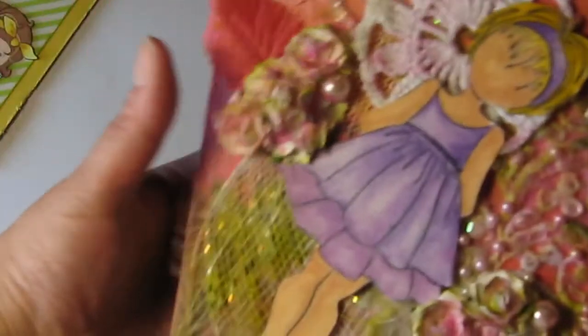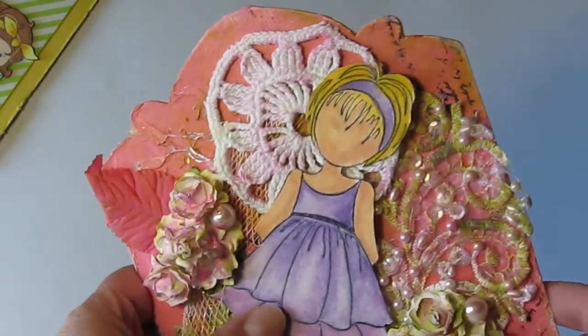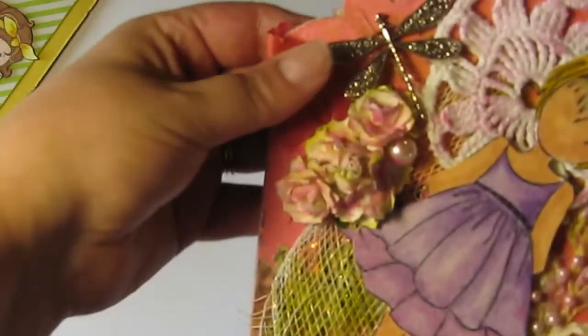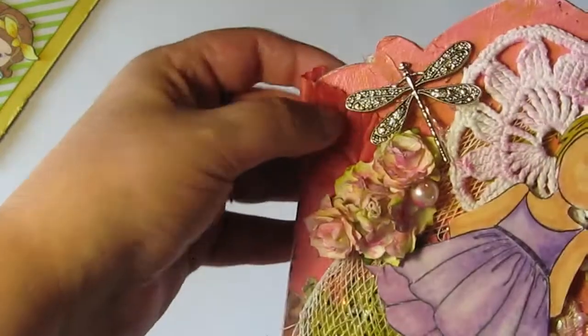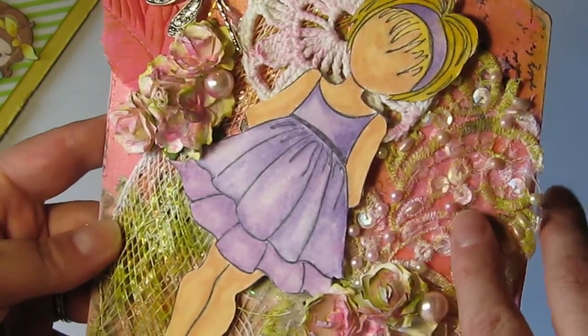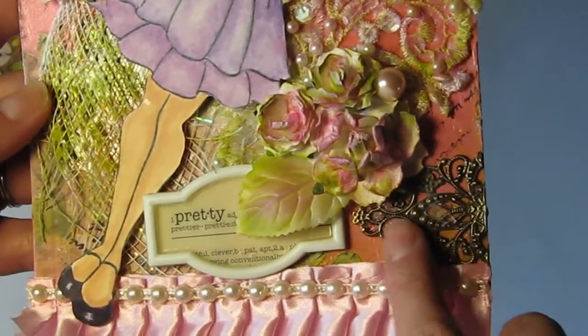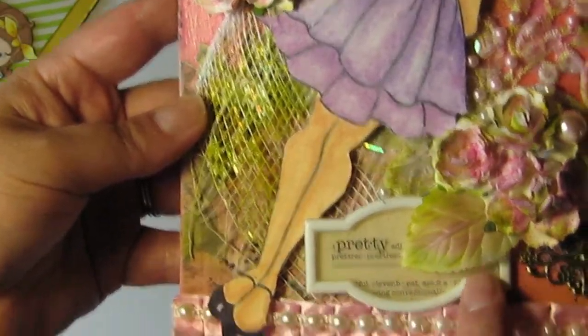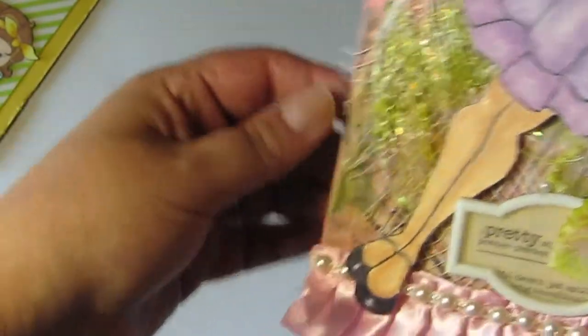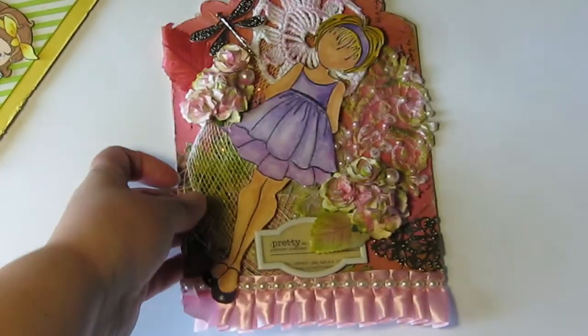The next one is Sylvia Sambourne, and this is her beautiful tag with a gorgeous image stamp. There is a dragonfly metal charm that goes on it — sorry Sylvia, it popped off, but I will make sure it's glued back on. It's a gorgeous, gorgeous dragonfly metal charm. She did a lot of work with so much layering — it looks like bridal lace with pearls and sequins, another metal embellishment, a metal frame, and I love this sparkly mesh. It's just beautiful.